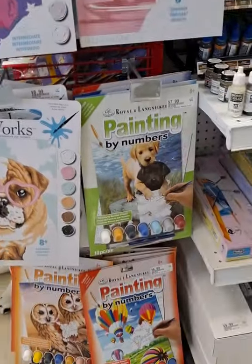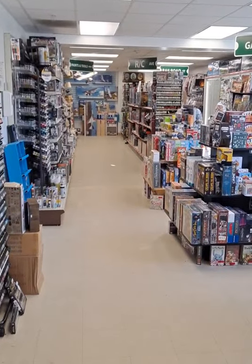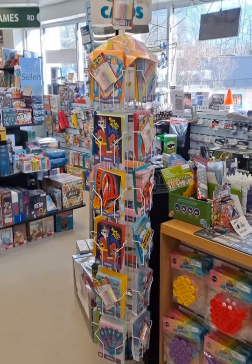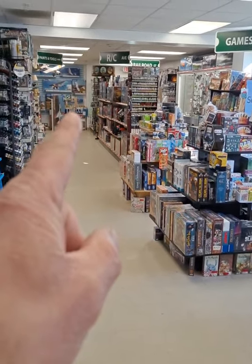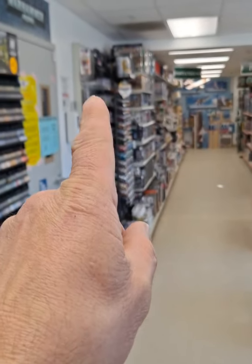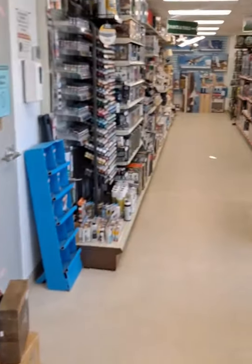We've got some paint by numbers stuff right here, and then we're getting into the paints, models, and tools section. I'm going to cut this a little short and come back with a Part Two. We have gift cards right at the register over there, board games, RC trucks, RC airplanes — and way down there, more paints and tools: Citadel paints, Turbo Dork paints, Games Workshop models, more Vallejo paints, Testors paints, Tamiya paints — there's a lot stuffed in here.